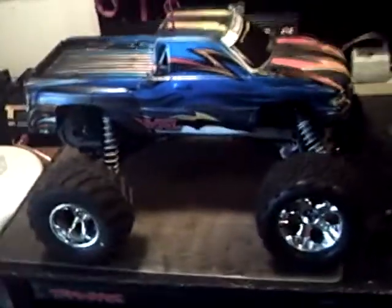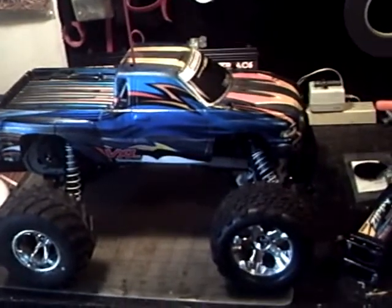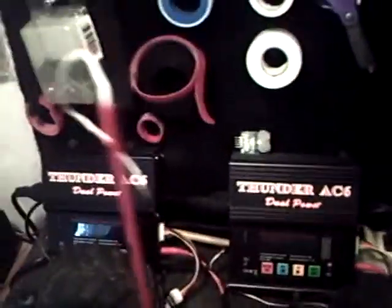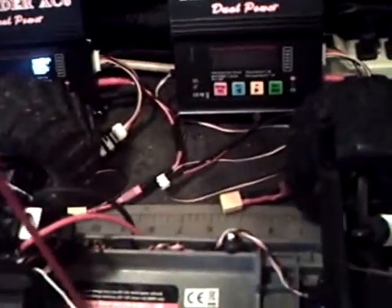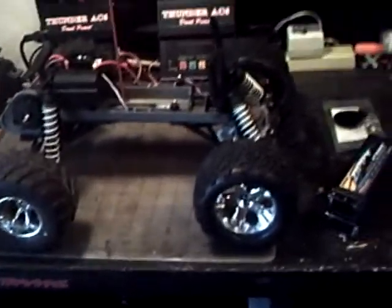As you guys can see, I got a Stampede in front of me — that one's mine, not my fiancée's. I won it off eBay and got it for $41. It did not come with the body; this is my fiancée's old body. It came as a roller, the tires came with it, and it's got different rims and tires in the rear but that's okay. I'm currently working on putting a setup in here — I only have an AM radio system for now, but I'm gonna order the 2.4 gigahertz one off Hobby King. I have the Duratrax brushless system in there and a waterproof servo. It's slowly coming together.